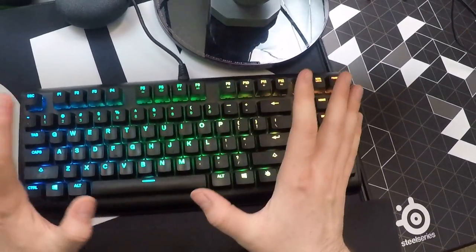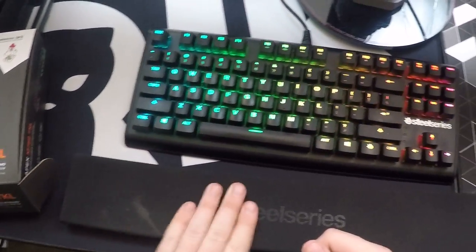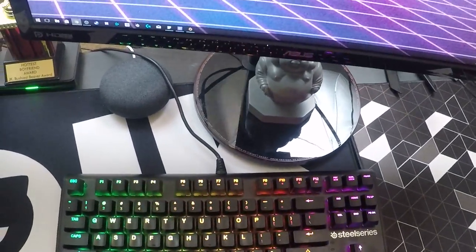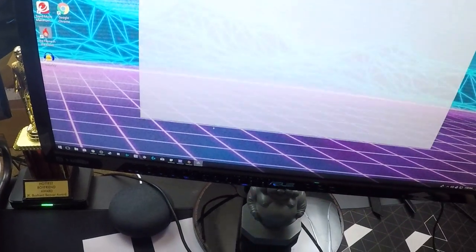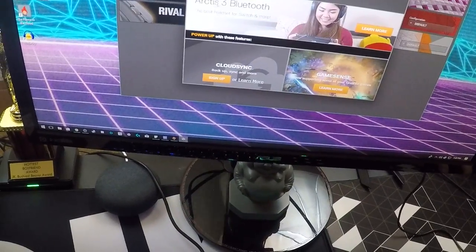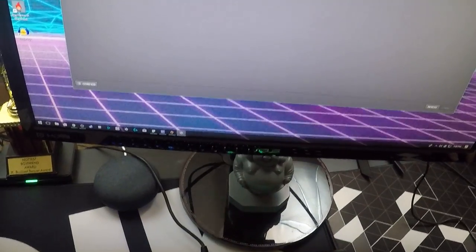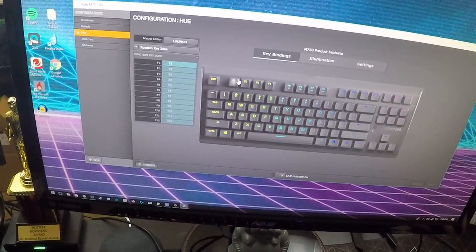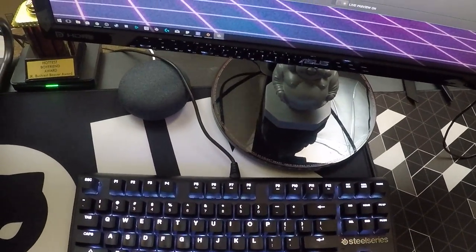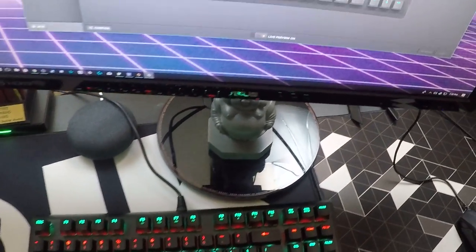As far as RGB goes, it's all your standard fare. SteelSeries has decent software — it's not anything super crazy, it gets the job done, though it does look a little dated. So we have the Arctis 5, the Rival plugged in, and then the M750, and you can have different RGB settings and whatnot.